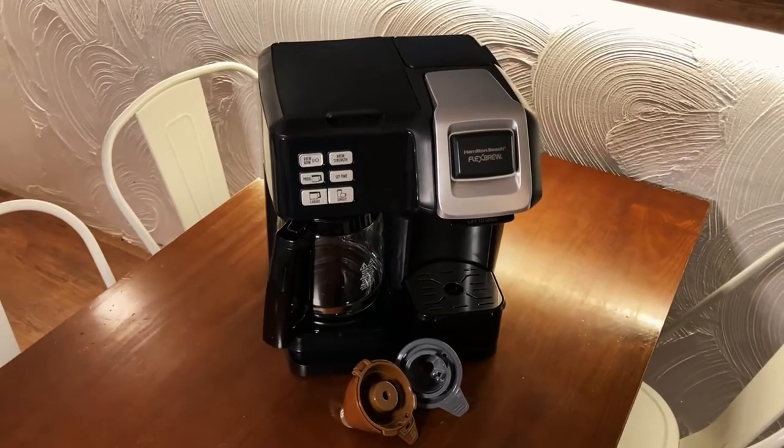Hey guys, Denver James here, and today I'm going to be reviewing the Hamilton Beach Flex Brew Trio Coffee Maker. I'll be breaking down how it works, what's great about it, what's not so great about it, and my overall thoughts on the product.